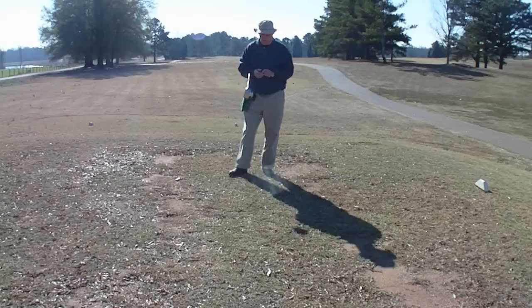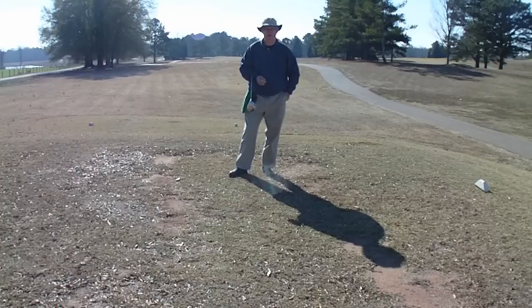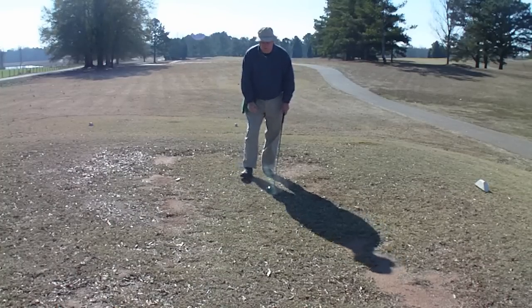Okay, here we are on the second hole. On the first hole we had a par. We hit one off the tee to the fairway, one fairway into the green with an 8-iron, 2-putted, and we're going to pull it apart. Here I'm going to attempt to make a better shot this time using the same swing.